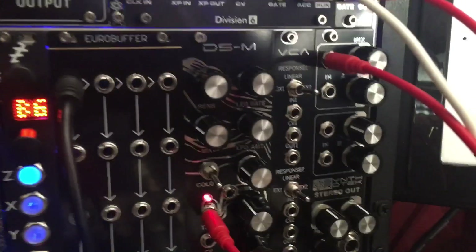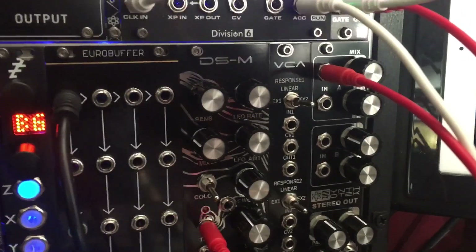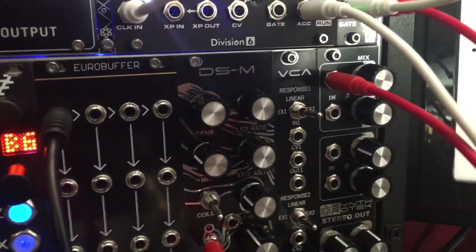Another modular quick tip coming at you. This is a really easy, inexpensive mod for the Synthrotec DSM.